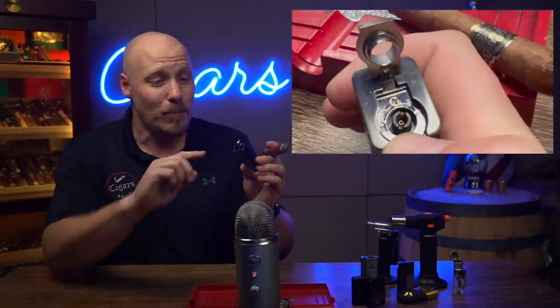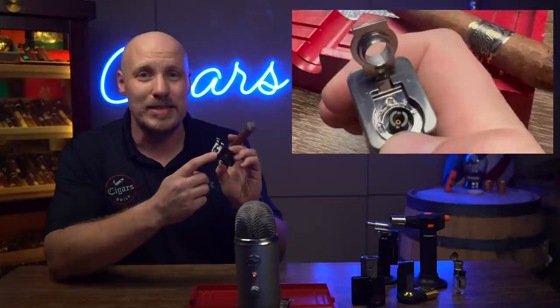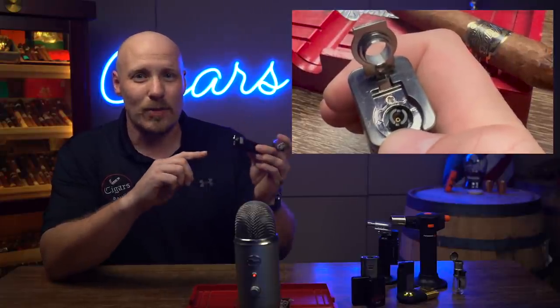Extending the life of any lighter comes with some simple and basic practices — sort of like marriage, except they don't feel as futile. One of the first ones is actually important, and I see nobody doing this, but I know it's helpful. Most lighters have a flame dial on the bottom. This one's got it right here — I can turn it to the left to turn it down, and to the right to turn the flame up.